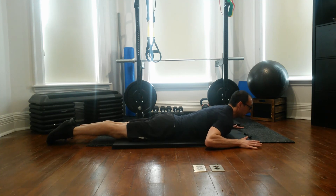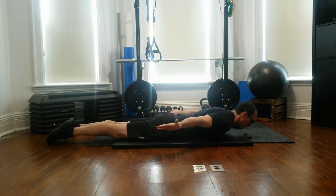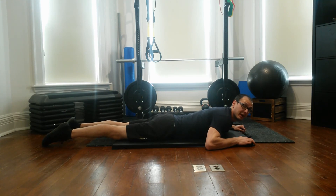Likewise, you can use your hands to help peel yourself up off the mat. When you get to that top section, you can take your hands away and then slowly lower yourself back down. So those are two ways that you can regress this movement.